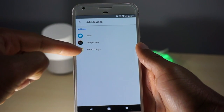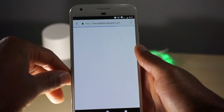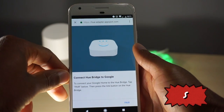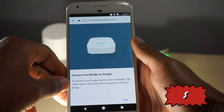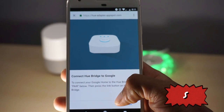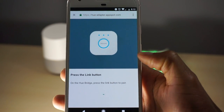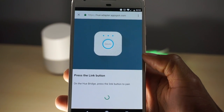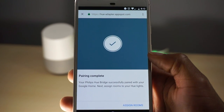Here we're going to select Philips Hue — you also have the option of Nest products and SmartThings. Selecting Philips Hue, it's going to load, and this is the point where you need to go to your bridge and press the button in the center of it. After pressing the button on the bridge, go ahead and hit the Pair button, and it should link up to your bridge.